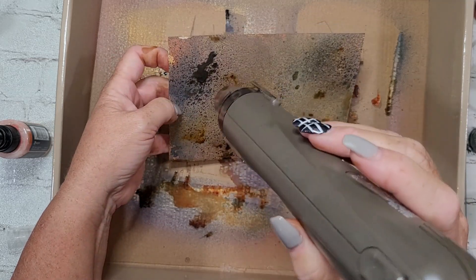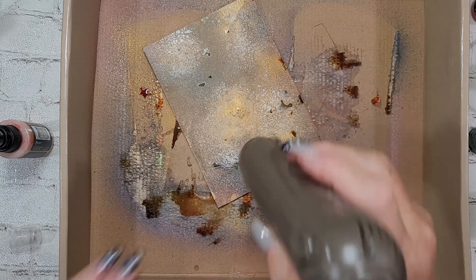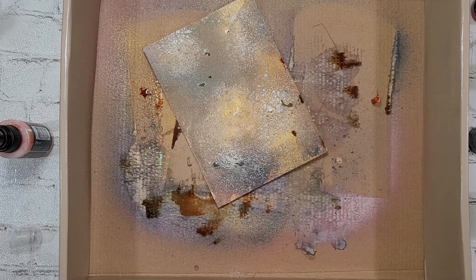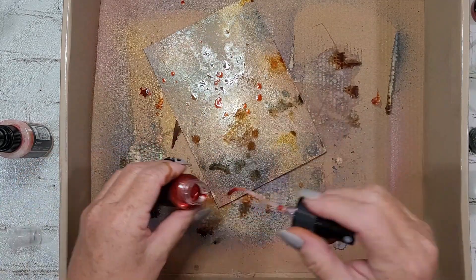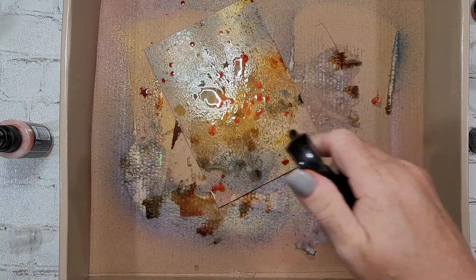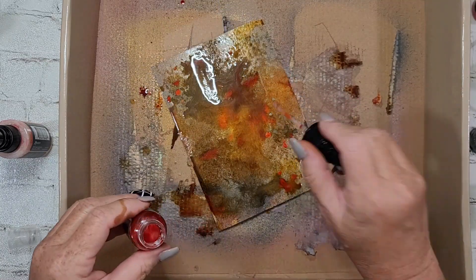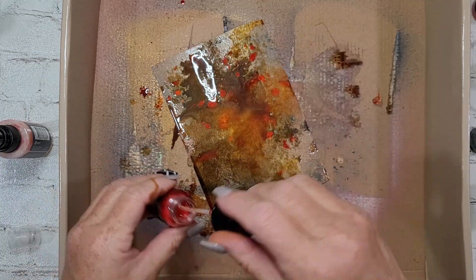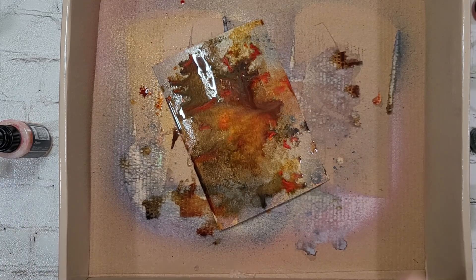I wanted to just let it all dry naturally, and I did for some of them. But I just needed to carry on because I wasn't just making backgrounds. If I was just making backgrounds, yeah, I'd have them lined up on the table behind me. But look at that drippy, runny, blendy goodness. And remember, like Tim always says — wet on wet, they blend; wet on dry, they layer. So I'm learning that.